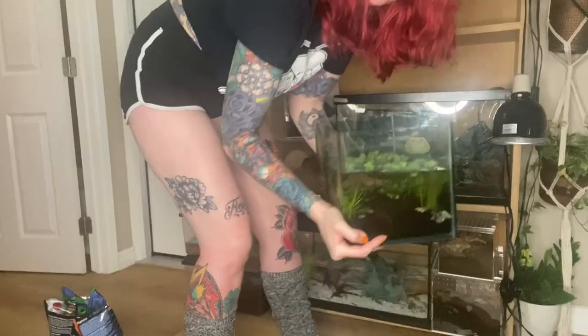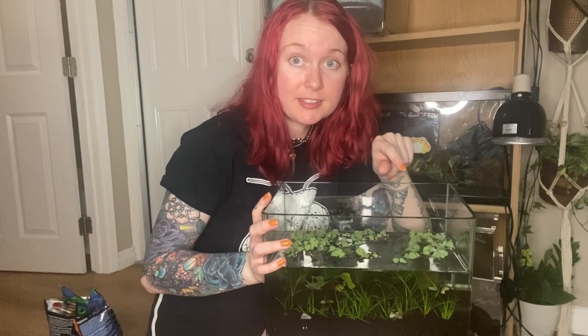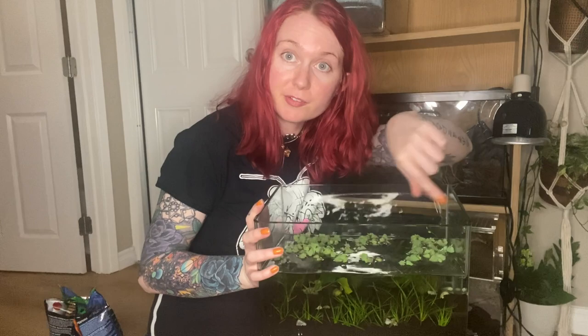If you're new here and have no idea how you stumbled upon this channel — I am a bug keeper, and the enclosures we're making today are for aquatic bugs. We have this three-gallon enclosure that we set up in the last video for my diving beetles, and I've done a couple of small things since you last saw it.